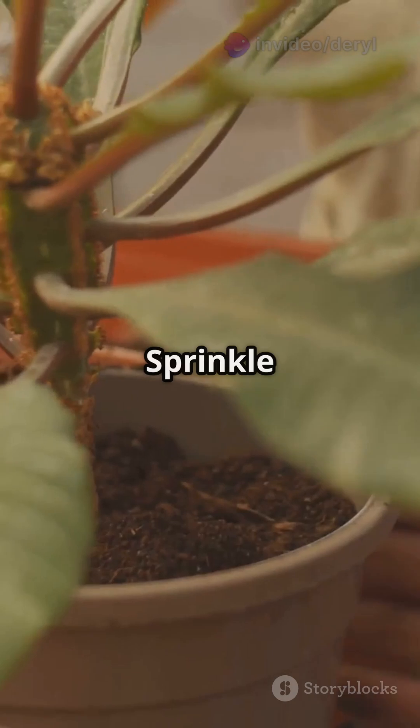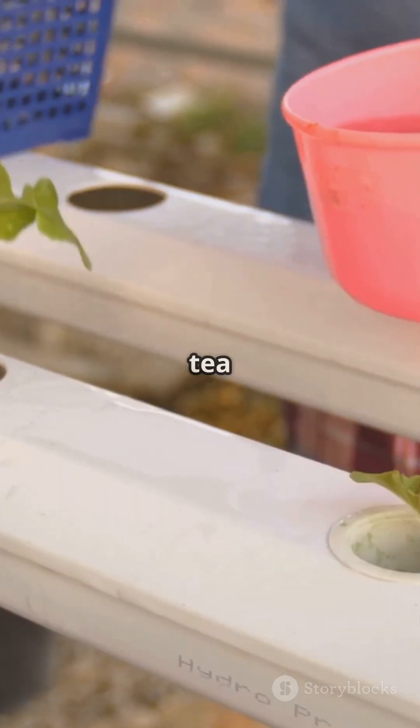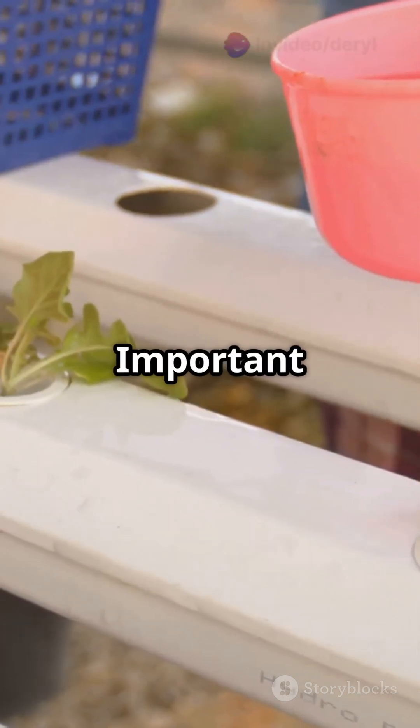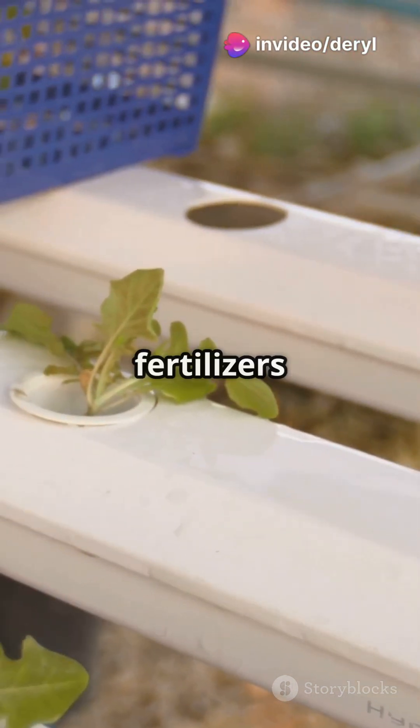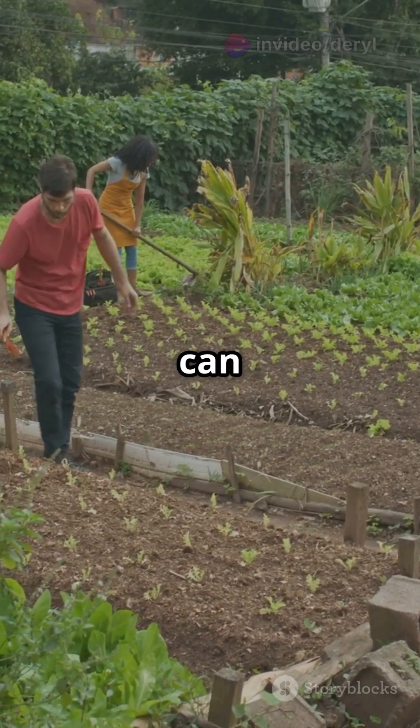Here's how to use them. Sprinkle dry mycorazole powder directly on the roots during transplanting, or brew it in a compost tea and drench the soil. Important tip: don't mix with synthetic fertilizers — they can kill the fungi. Stick to organic inputs so the microbial life can thrive.